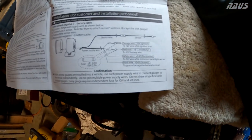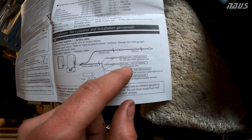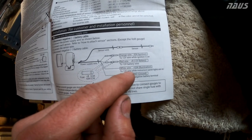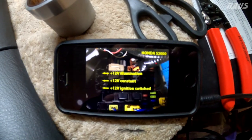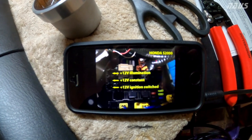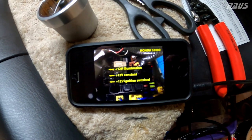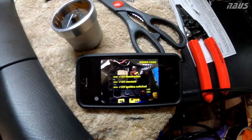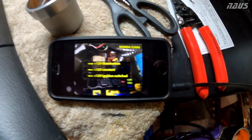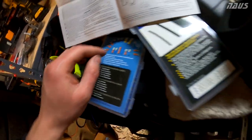The wiring is pretty straightforward for the S2000: orange wire goes to switched 12 volts with ignition on, red wire goes to 12 volts constant to the battery, white wire goes to illumination — 12 volts when the instrument panel lights are on — and black is ground. In the S2000 there are spade terminals underneath the dash near the fuse box: top is illumination 12 volts, middle is 12 volts constant, bottom is ignition-switched 12 volts. That matches the gauge instructions exactly.